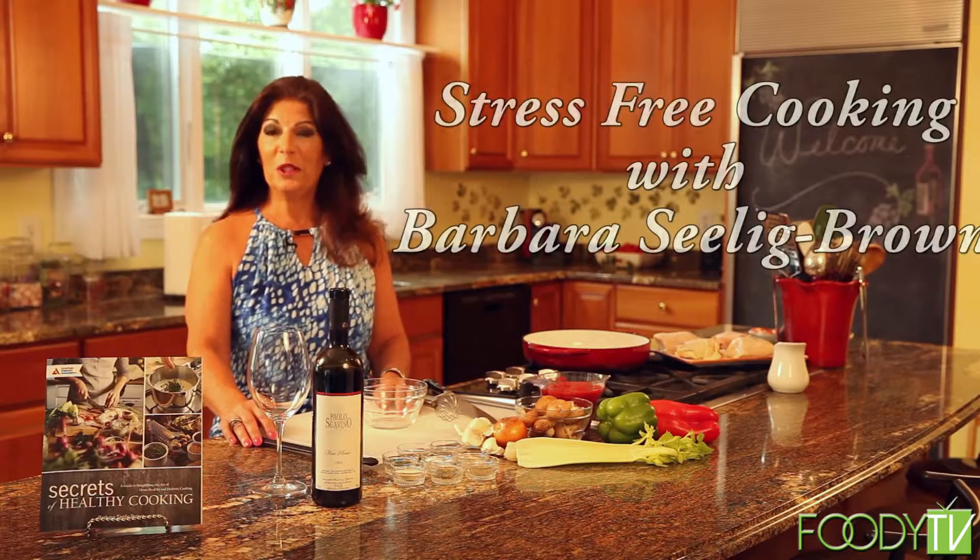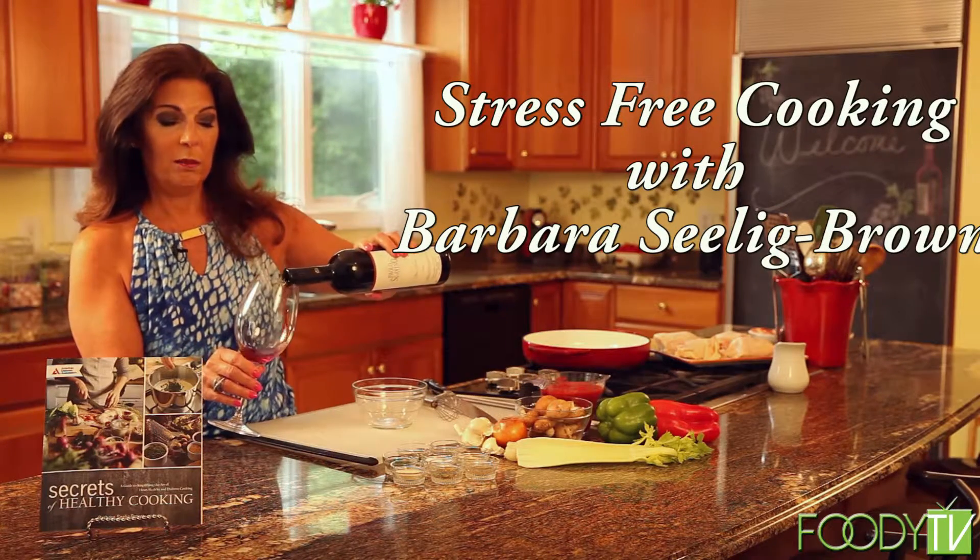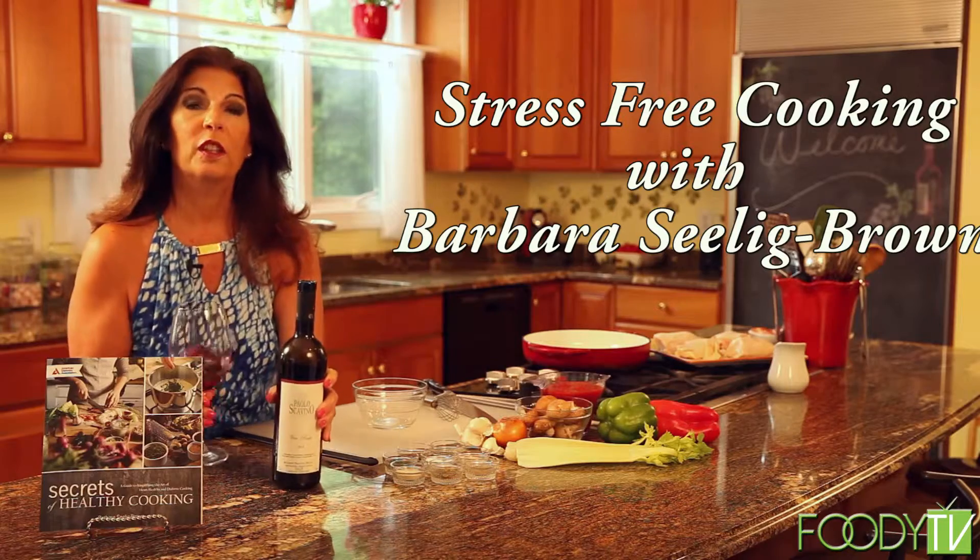Hi, I'm Barbara Selig-Brown. Welcome to Stress-Free Cooking. What I'd like you to do is pour a glass of wine, put on your bunny slippers, and cook a great meal with me.